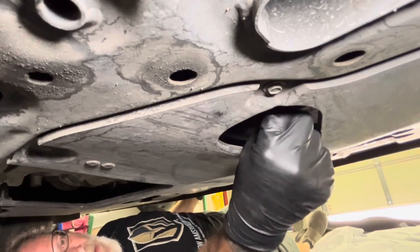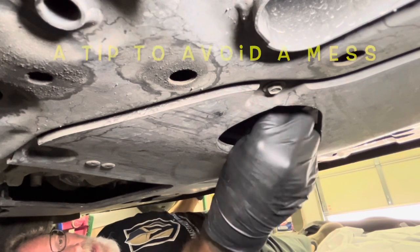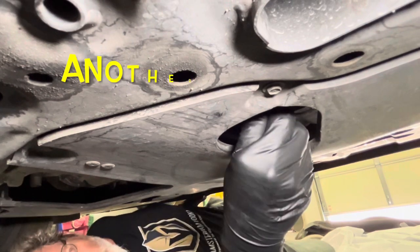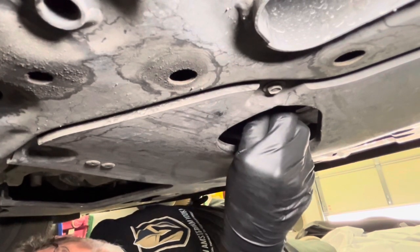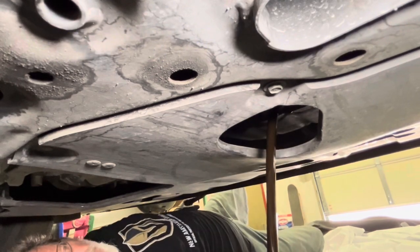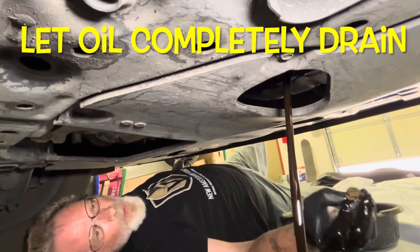Just crack it loose, then start unthreading it by hand. Keep a little pressure so the oil doesn't run all over your arm. It's not a bad idea to put a drop cloth underneath your drain pan. Let that oil come out and drain completely.